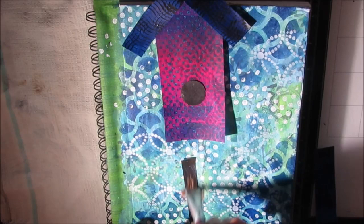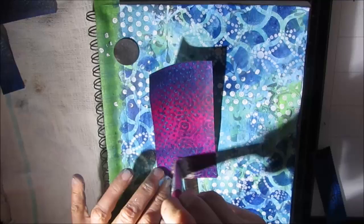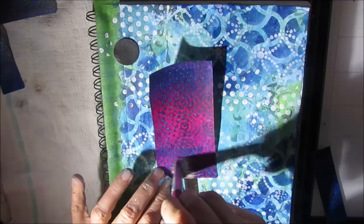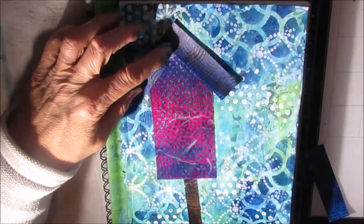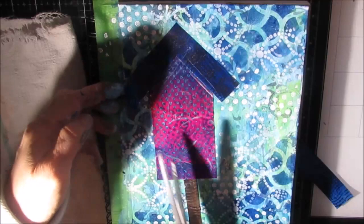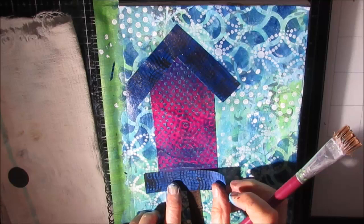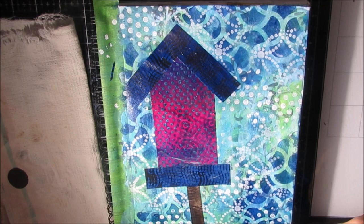I apologize for the lighting — it's getting later in the afternoon and it's November on Vancouver Island, which in all likelihood means a cloudy, dismal day. Now I'm just collaging these birdhouse pieces together, playing a little bit with the gel print to get the right size for the page. You can go online and get a template for a birdhouse if you want, but I've just eyeballed it — it's basically a rectangle and then a roofline.